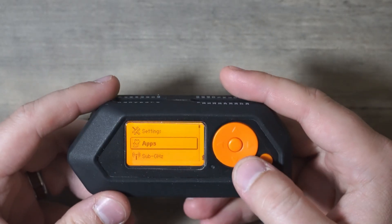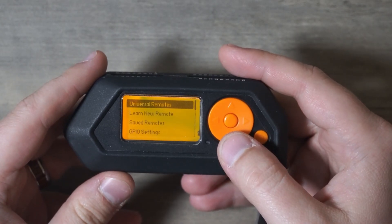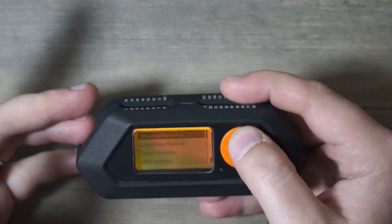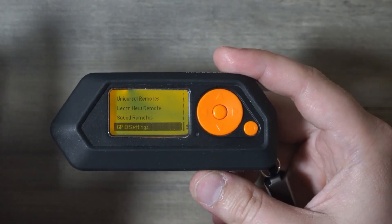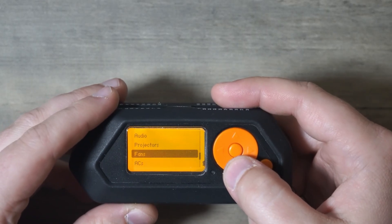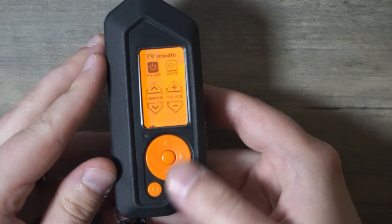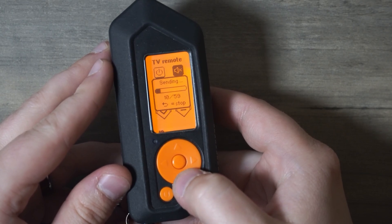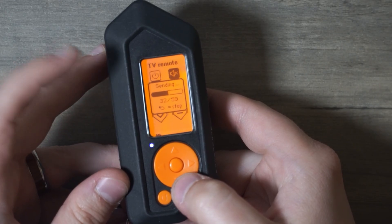Here's how you use it: scroll down to infrared on your Flipper and you have a few options — universal remotes, learn a new remote, saved remotes, and GPIO settings if you have an external IR Blaster plugged in. With universal remotes you can control TVs, audio, projectors, or fans and AC units. Inside the universal remote, go to the button you want to transmit and push OK. It will cycle through all 59 universal remote codes and one of those will actually mute the TV.